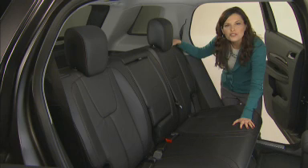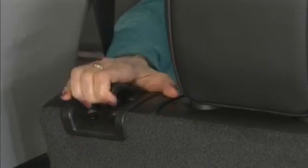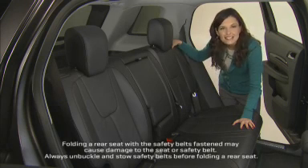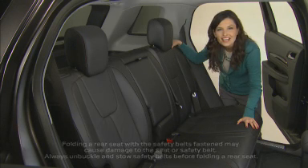You can also recline the seat back by lifting and holding the lever on the top of the seat back. The seat back is split 60/40 so that you can fold one or both sections flat — just lift the same lever on the top of the seat back.